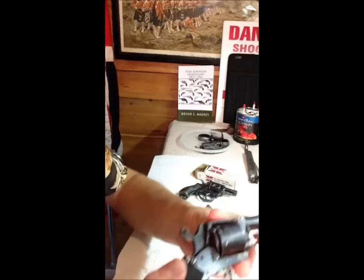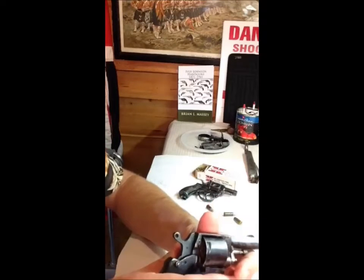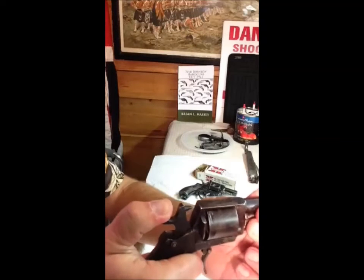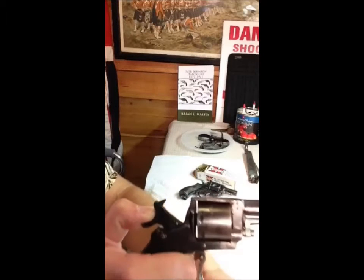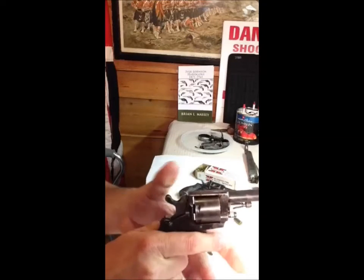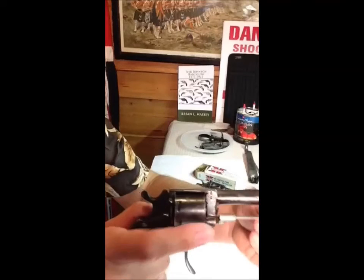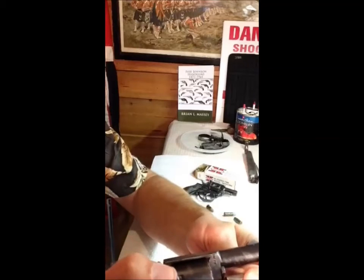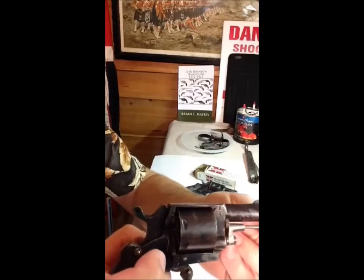Pretty simple. It's got a loading gate — put each round in and turn. It's double action or single action. I'm not going to dry fire it; you don't want to dry fire these old guns. They're antiques — the metal's not that great, you don't want to put any more stress on them than you have to. To unload, you've got to pull the extractor out and swing it around, get it just to the right spot, and use this long pin — the extractor — to drive each cartridge out in turn.